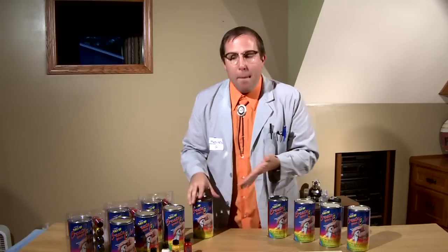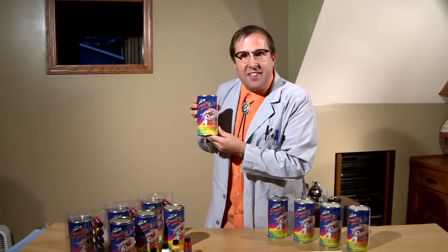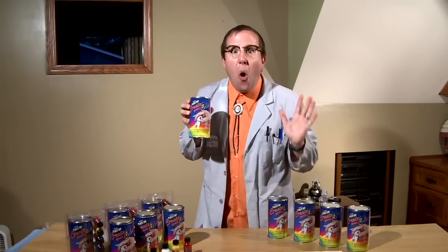For years, the industry has had such vibrant colors as black, faded black, and my favorite, jet black. But with Create Your Color, PlastiDip is revolutionizing the whole industry.